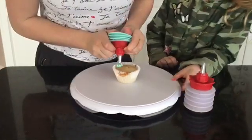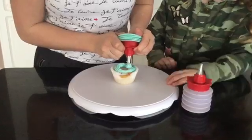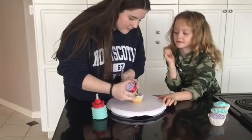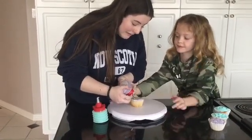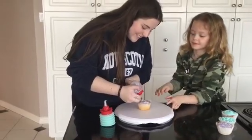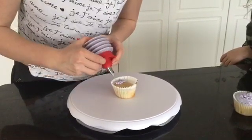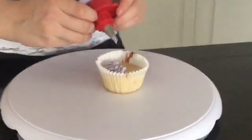While using a cake board, you have to rotate it at a steady pace. And there is a thing called too much icing. Eventually, we got more comfortable with our skills.